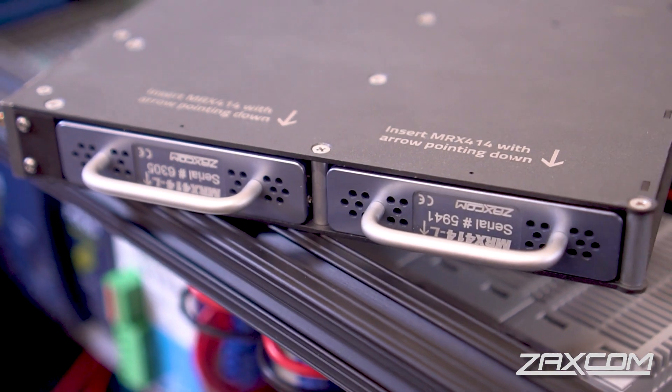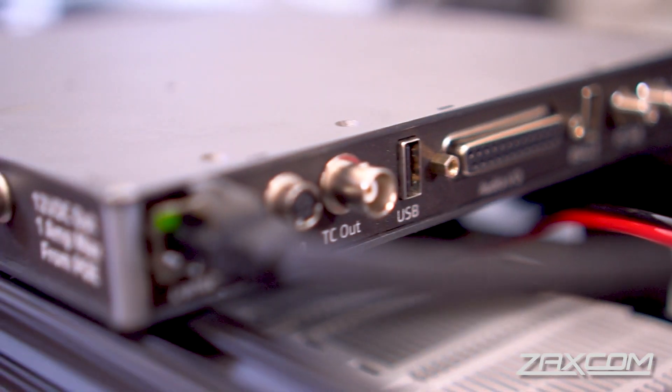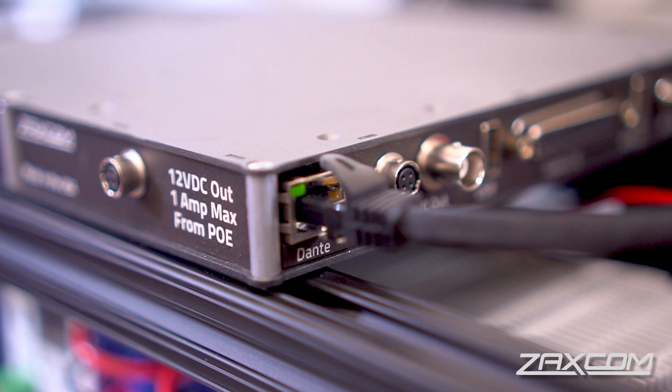It will house two of the latest generation wireless receiver modules and could be in the form of the MRX214 or the MRX414, or combinations thereof. It will take this audio and either pipe it out of a DB25 connector on the side of it, or you can send it out as Dante.